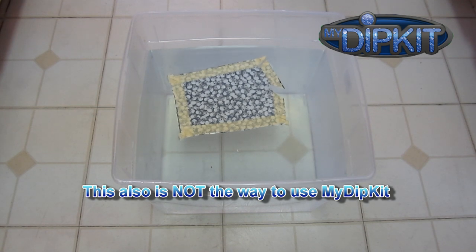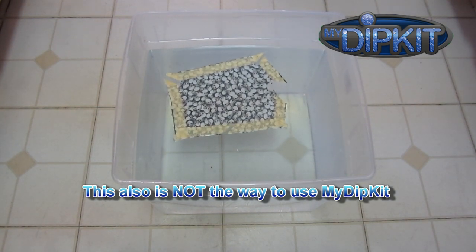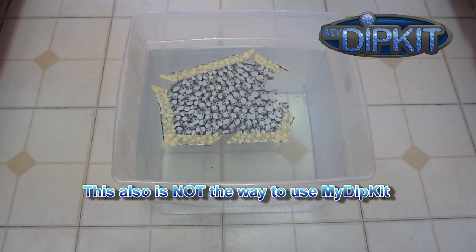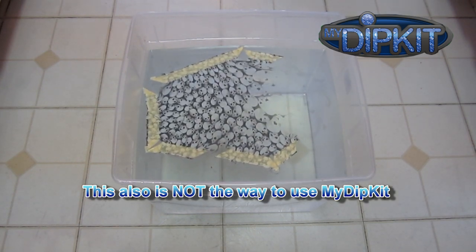Without the right size dipping container, unfortunately you'll have the same results — the pattern will continue to expand to the edges of the container. As the instructions clearly state, you want to have only about one inch between the edge of the bordered film and the container. The film does need to expand, but only about an inch on each side.